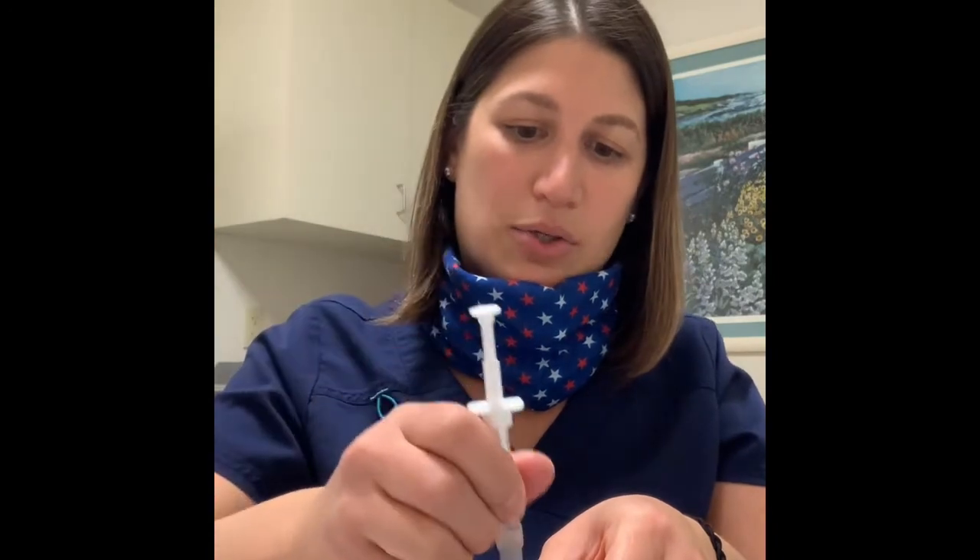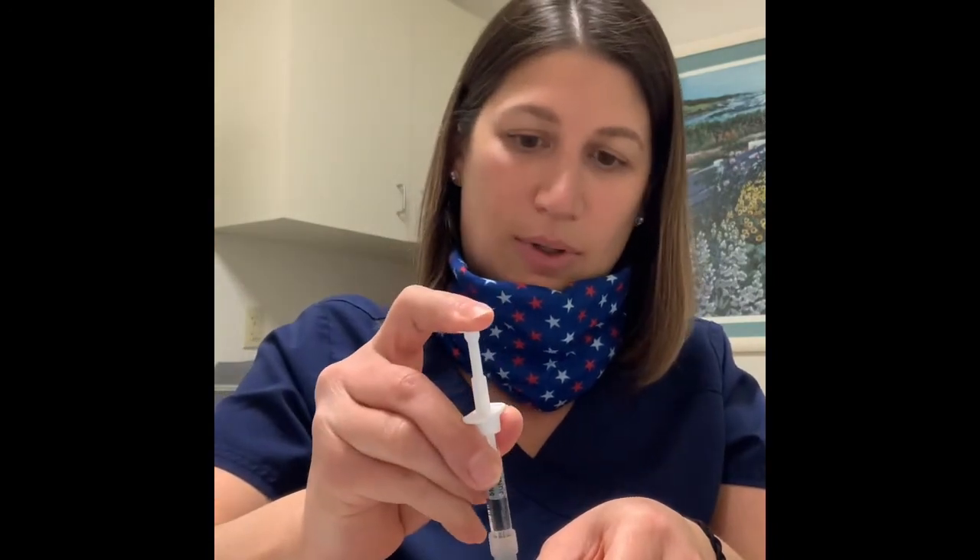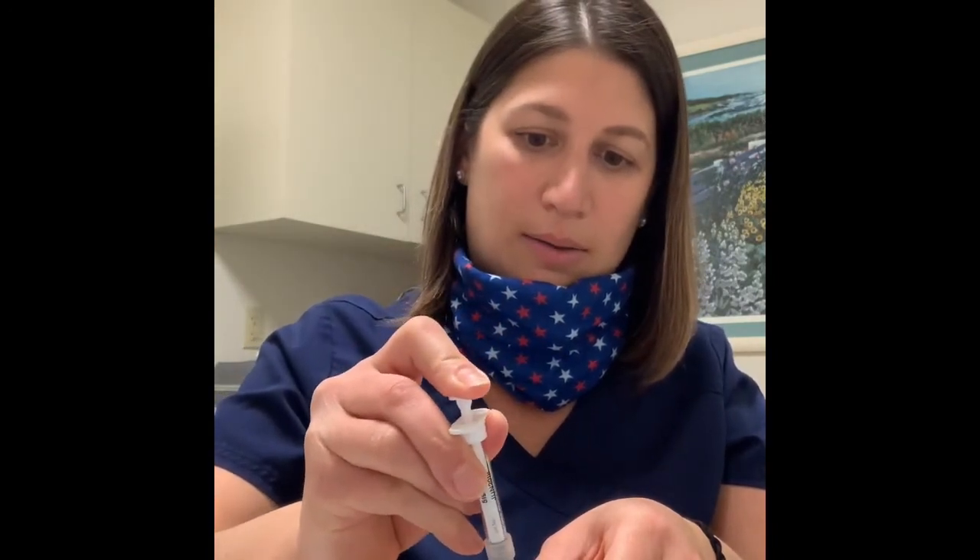Once you have the needle primed, make sure you have a clean area of skin — clean and dry. Pinch the skin, go straight in, inject it all in, pull it straight out, and throw the needle in the sharps container. You're going to get it.